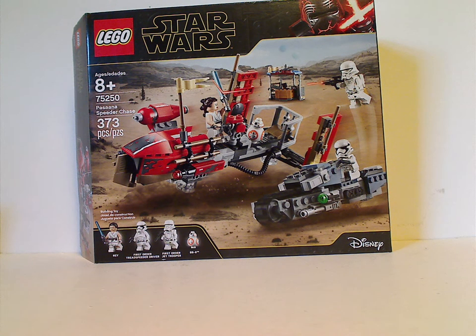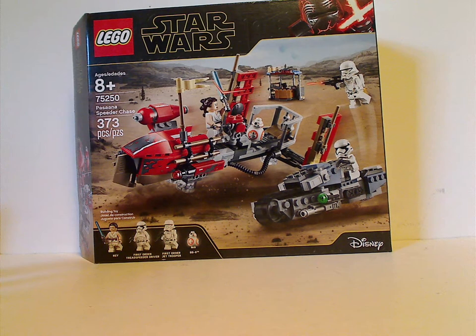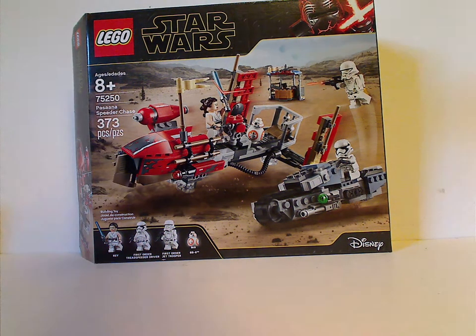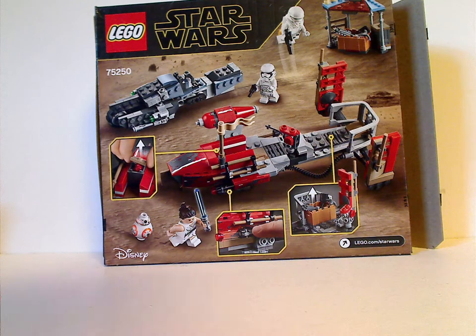On the front of the box you can see that neat new border with the minifig Kylo Ren, the logos, and a picture of the set in action with the jet trooper launching off like in the trailer. The recommended age is 8 and up, set number 75250, and has 373 pieces and all the minifigs included. Flip to the back and you can see both a resting position and all the features of the set.